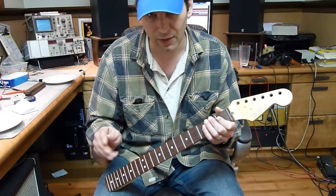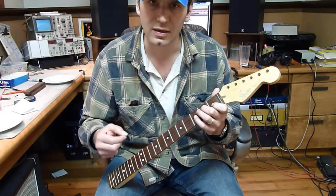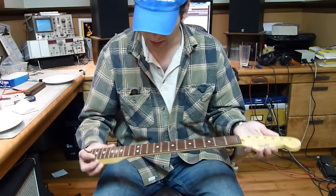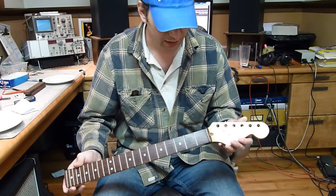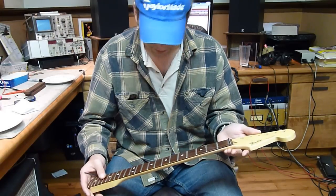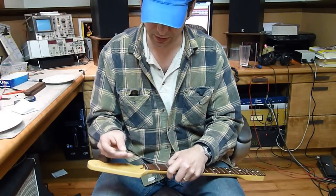Some people can get away with playing a neck that's dead straight, but only if you've got a very, very light picking hand, very light touch. So let's use this as an example — here's a Fender Strat neck. This one's got a little bit of a back bow.